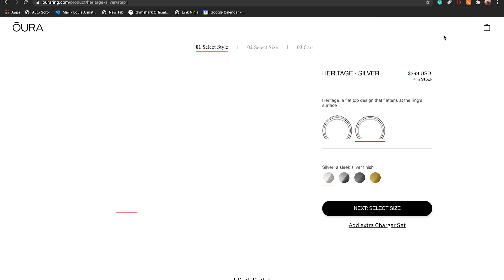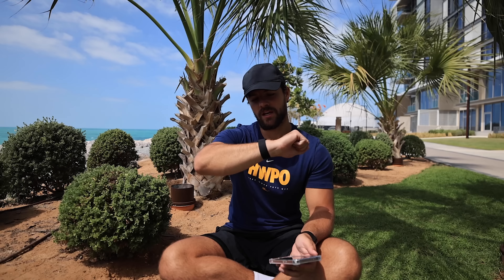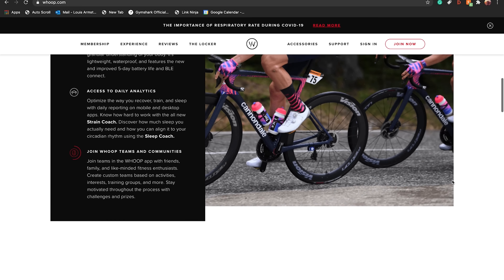The Oura Ring is around $300 for the base model, which is around £215. The Whoop is actually a subscription-based model - they kind of catch you out. You get the band for free, but then you have to pay for six months, 12 months, or 18 months; basically you're paying for an app and the data they provide. For the six-month membership that's around £25 a month, and for the 18-month membership it's around £15 a month.